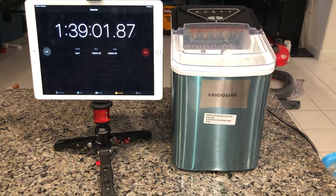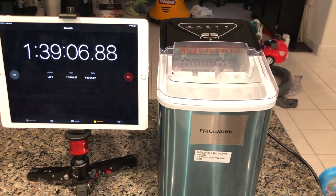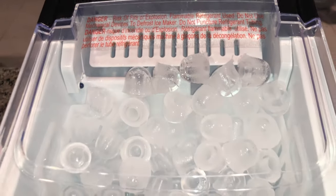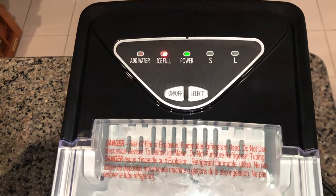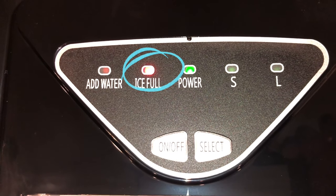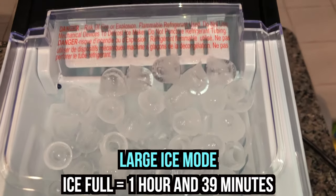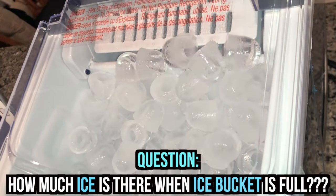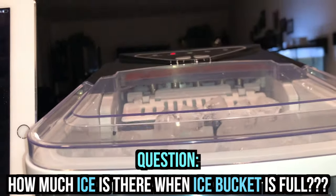All right, it's been an hour and 39 minutes. Maybe this is the last one. Is it going to say full? Yes — there it is, it finally kicked in. It says ice full. So it took about an hour and 39 minutes to fill up the ice bucket.